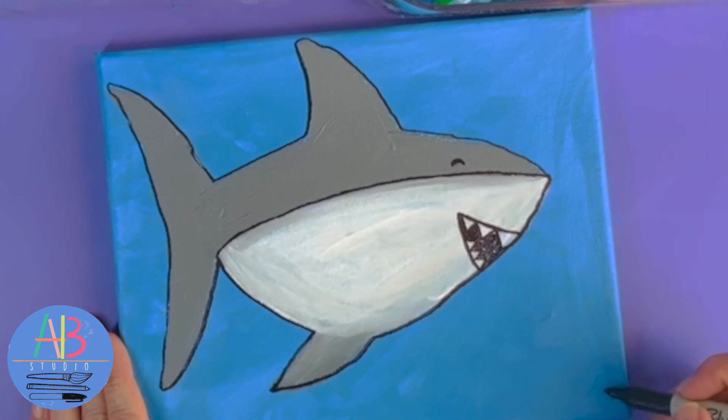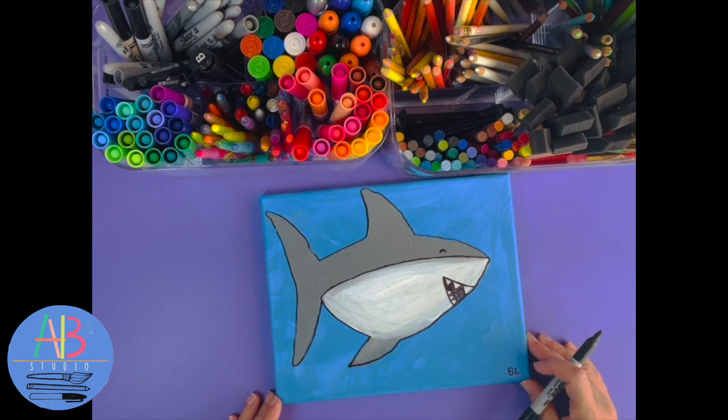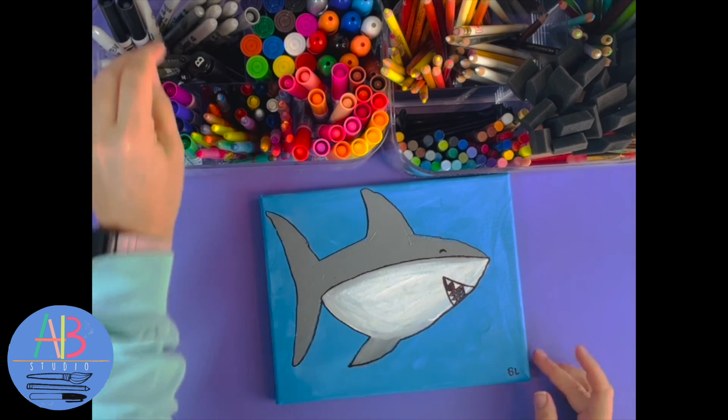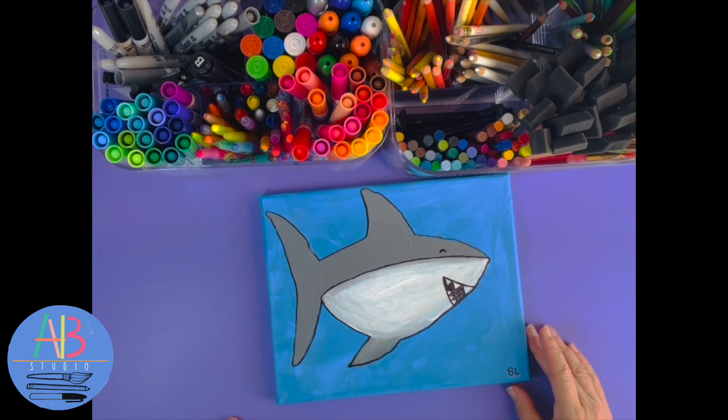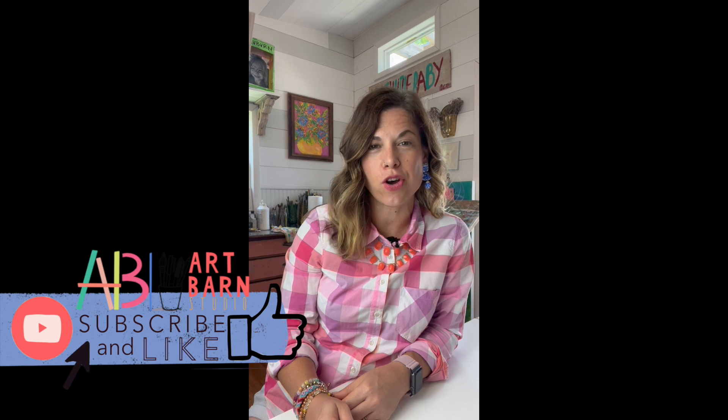The last but not least is to sign our art since we are the artists. You just want to put, if you have a short name, your short name or your initials — the first letter of your first name, first letter of your last name. And you have completed our paint along shark. Put the cap back on your marker. Now you are ready to hang your shark in your house. Thank you for joining on this paint along. I hope you enjoyed painting the shark with me. Feel free to tag me at Brandon Lawson — I love to see your paint along or draw along creations.